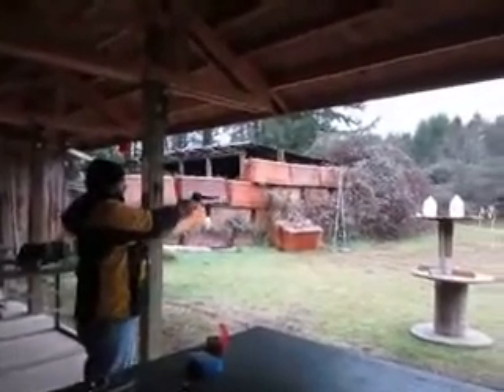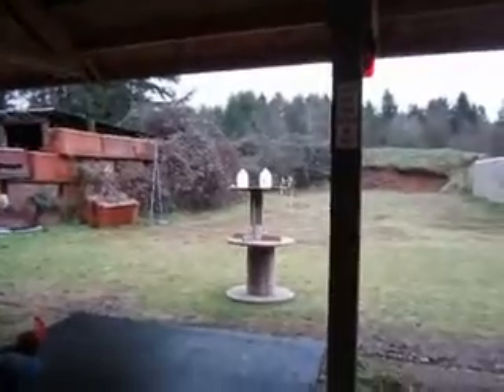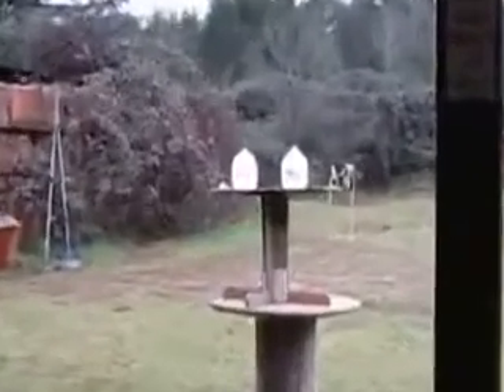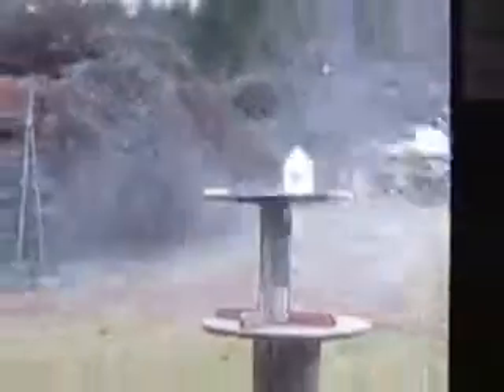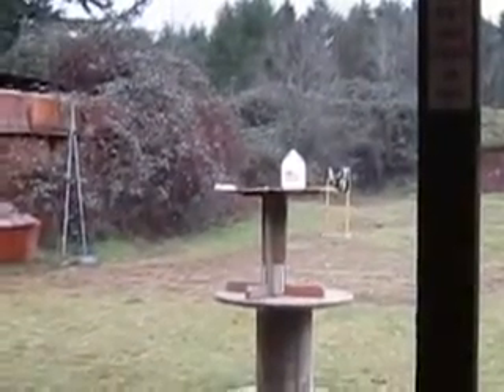All right, milk jug time. We're going to do a 125 hollow point and then a 158 hollow point. You ready? We're ready. Fire at will. Woo! The 125 did it.